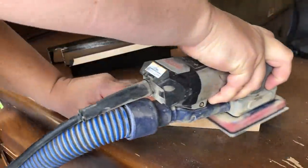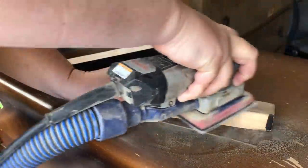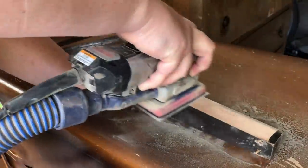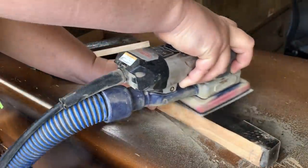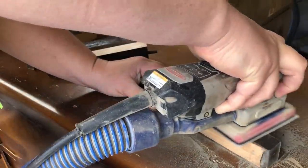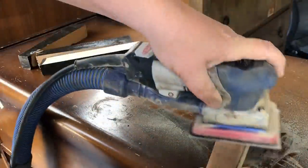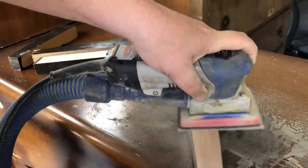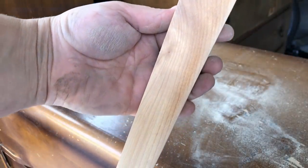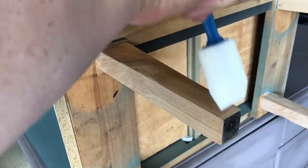Once he got my legs cut down for me, I sanded them with some 150 grit sandpaper to expose that beautiful natural wood. I then screwed them right back onto the base of the nightstand and sealed them with two coats of my topcoat.